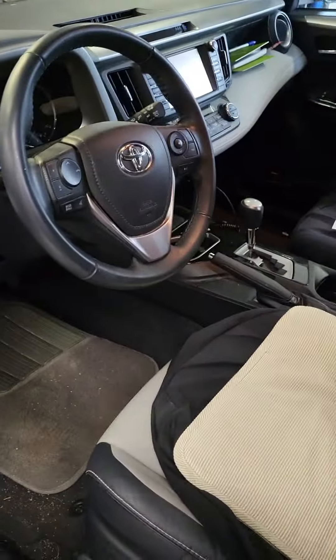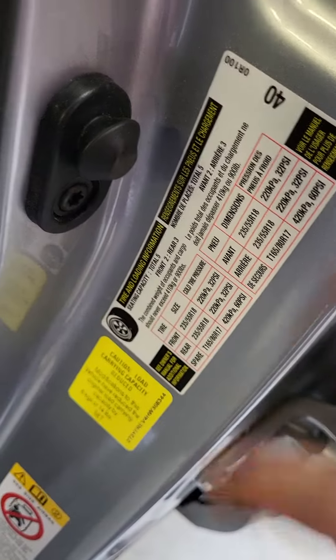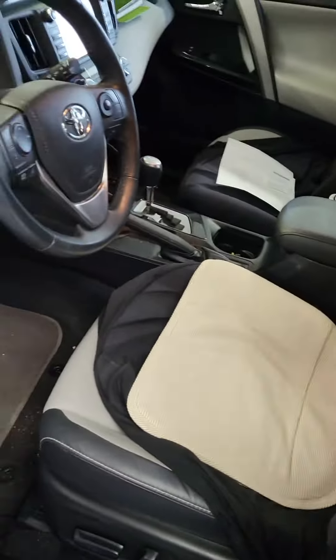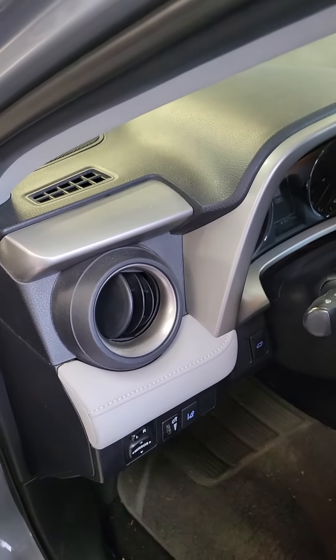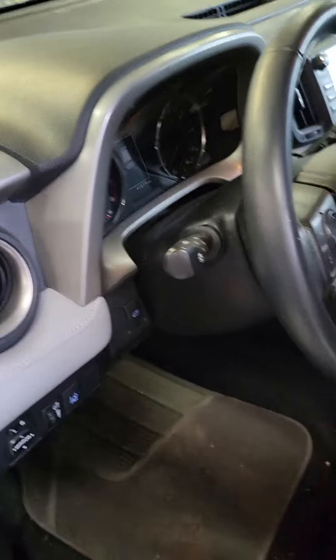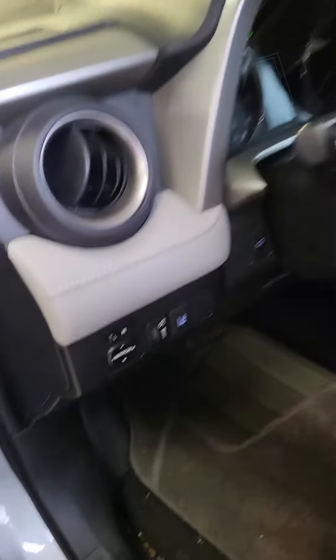So we'll turn the key off. First, you need to set your tire pressures to whatever the placard says, which is 32 on this one. You have to do this anytime you change pressures, rotate tires, have a flat, anything like that. You need to reset your tire pressure system.